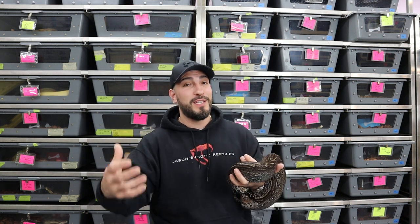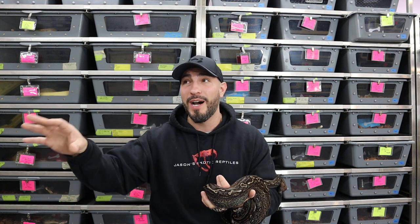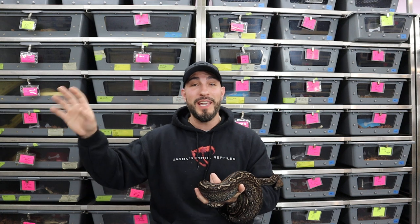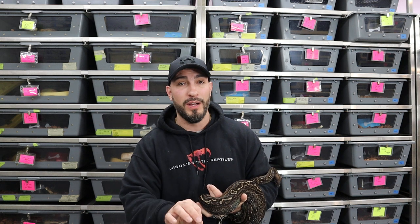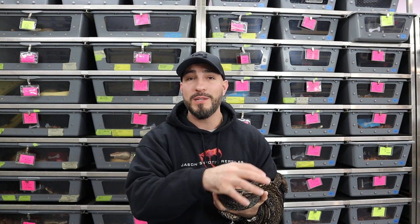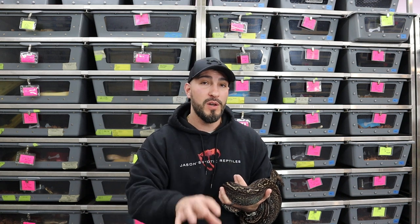Take your holdbacks from the litters that you like, and then sell off the stuff you don't necessarily need or can't keep. Obviously we can't keep everything, as you can see behind me. I want to keep it all but I physically cannot. I just had a litter of blood boas — hypo bloods — they're absolutely amazing. I have A-plus written on some of them because I want to keep them, but I just don't have room to keep growing my blood boas at this point. It took me a long time to get here. For the first five to ten years, selling an animal over $500 to $1,000 was extremely difficult.